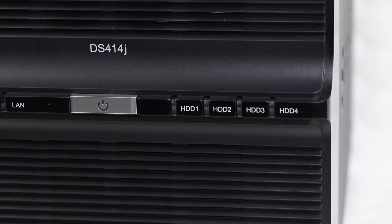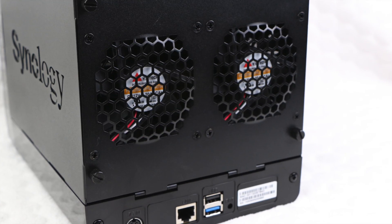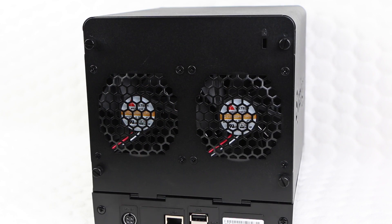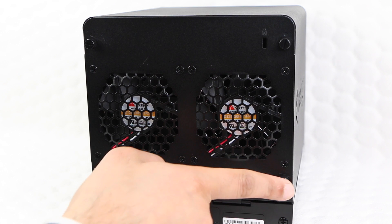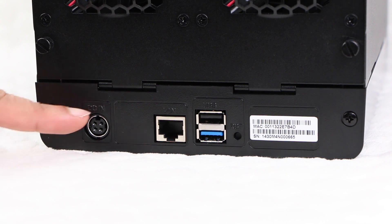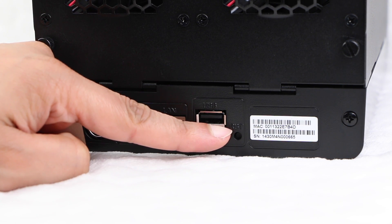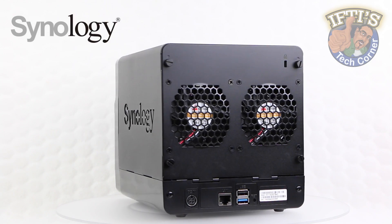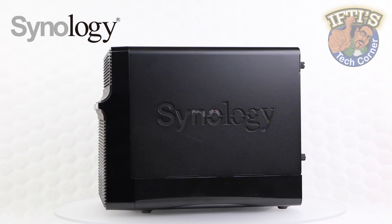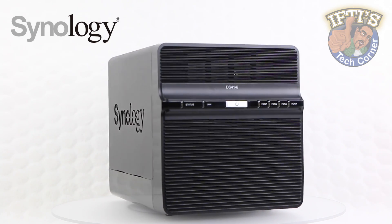Considering this is a 4-bay device, the rear of the unit houses 2 large 18mm fans to pull the heat away from your drives in order to keep them nice and cool, even under heavy use. In addition to a small Kensington lock slot to one corner, we have 4 thumb screws around the fans to open the unit and insert our drives. Beneath this we have a power port, alongside a gigabit LAN port, and a USB 2 and USB 3 port, and finally a small reset button. Considering USB 3 is backwards compatible with USB 2, it would have been nice to have had two USB 3 ports, although overall we have a pleasing and simplistic design.